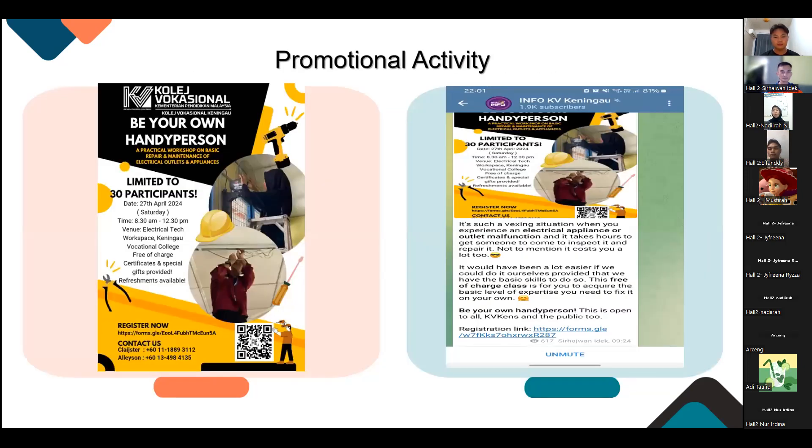This is the promotional activity. We promoted it by making a poster and got our teacher, Dr. Sahajan, to post it on our info board. We also promoted it on our own Instagram to gain more participants to join.